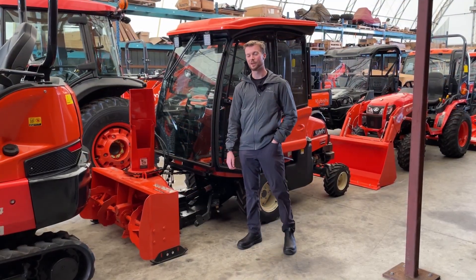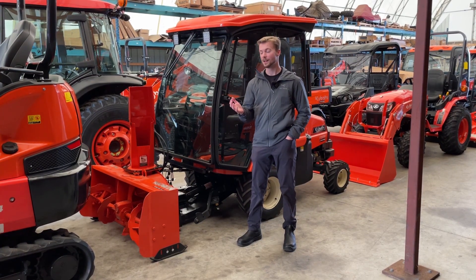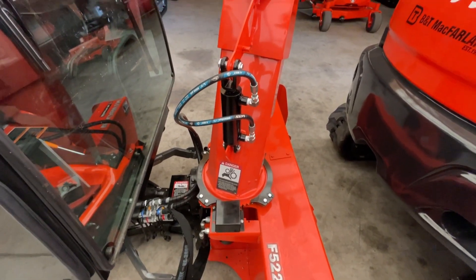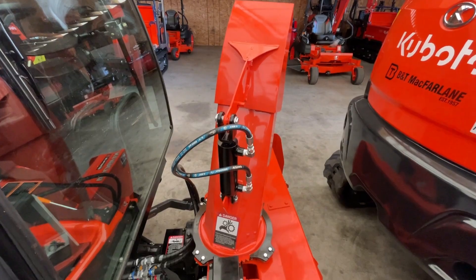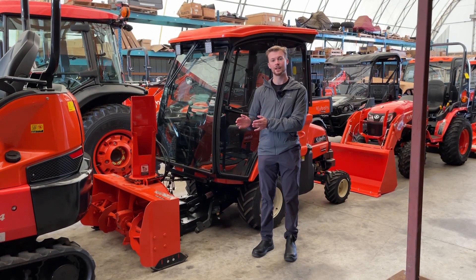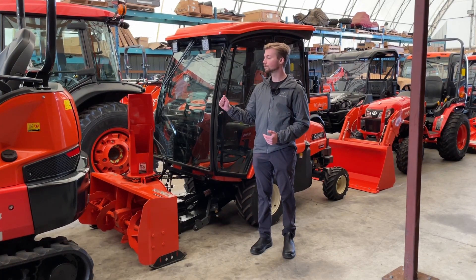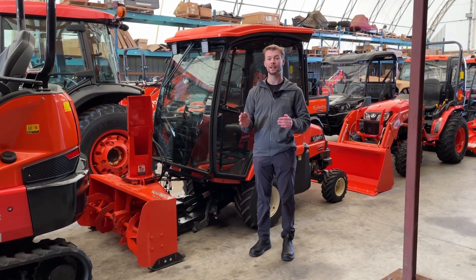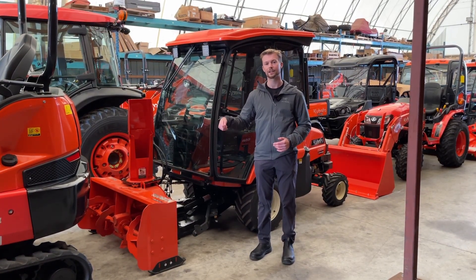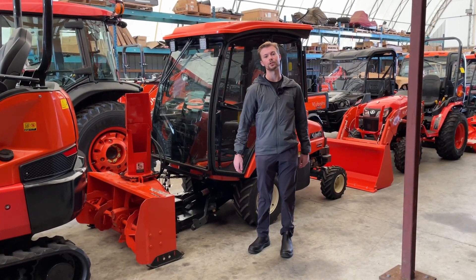Next up on the list is a front snowblower. This is probably the nicest attachment you can get for your tractor to clear snow in the winter. On the front of this F-Series here it's about 51 inches, which is nice because it is wider than your tractor. You typically want the snowblower the same width as your tires or a little bit wider so you don't end up right at your tires when going close to an obstacle or your house. You also typically want to get it with a hydraulic rotator and a hydraulic deflector — you don't want to have to use a manual crank to rotate the chute or get out of your warm cab to adjust the pitch of the chute.